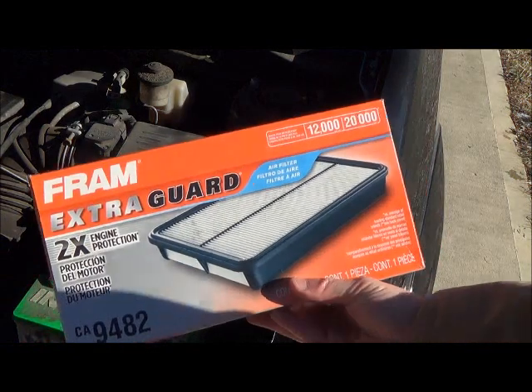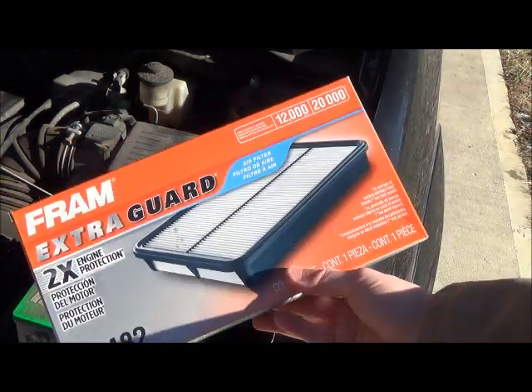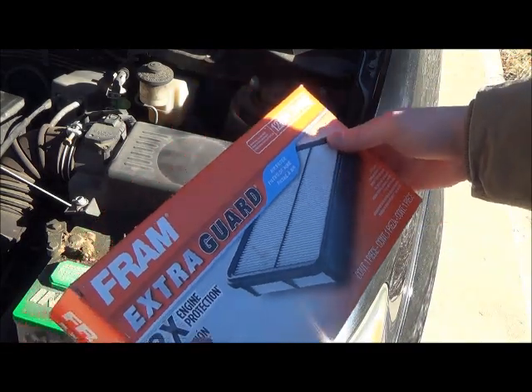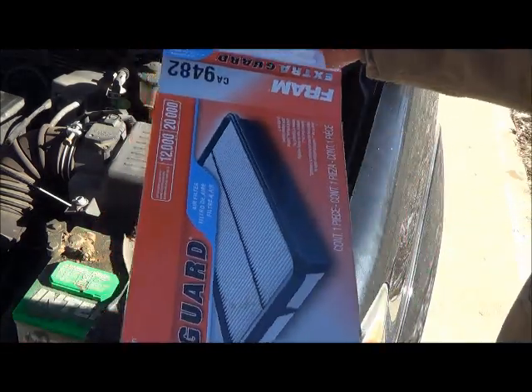I bought this Fram Extra Guard. Now this says every 12,000 miles, but I think that's probably a bit excessive unless you're driving around in the desert.